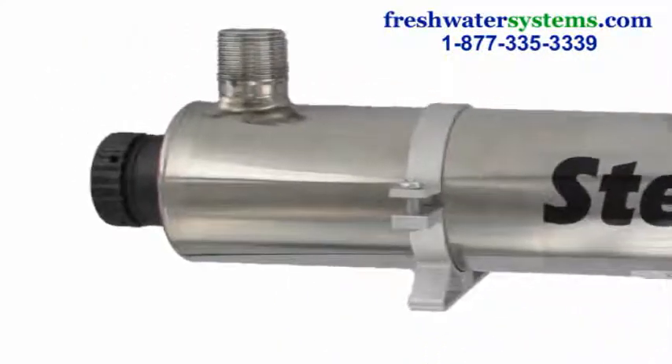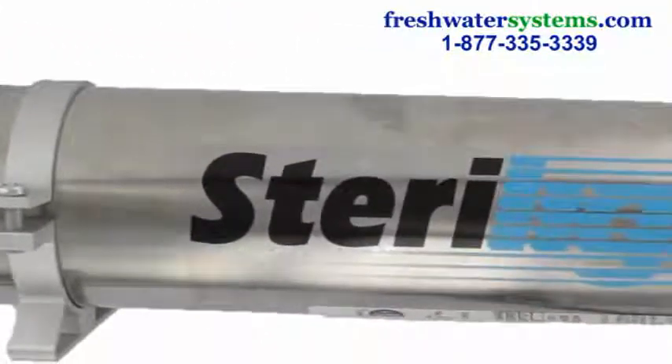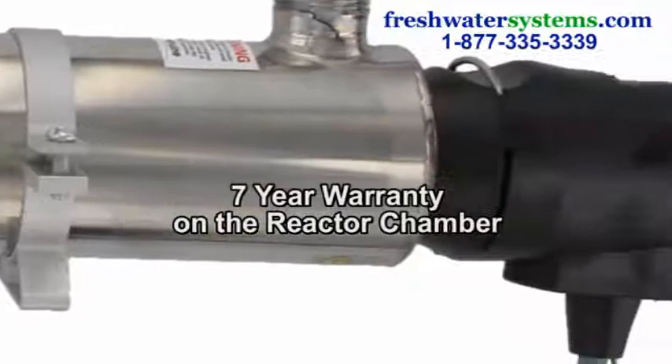The reactor chamber is 304 polished stainless steel with ports that are CNC machined, and comes with mounting brackets and hardware along with a 7-year warranty.